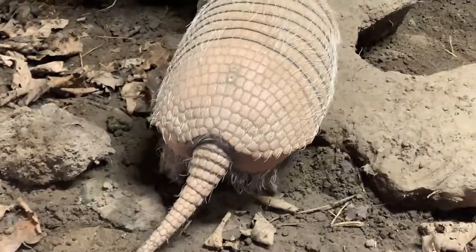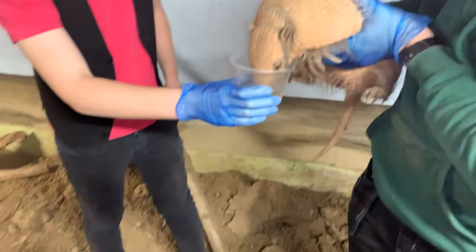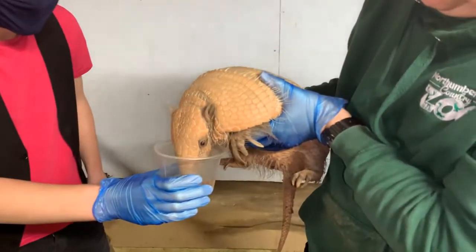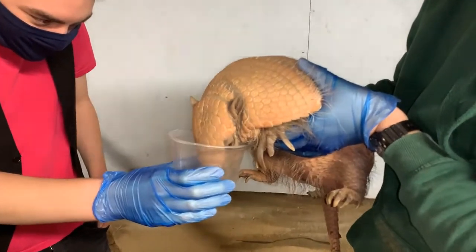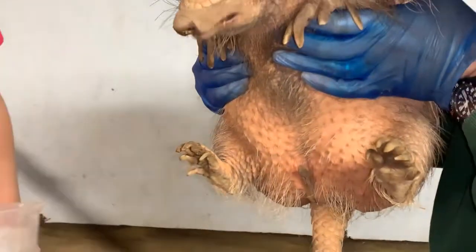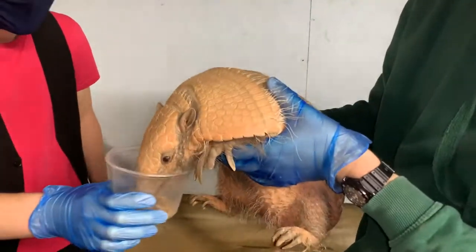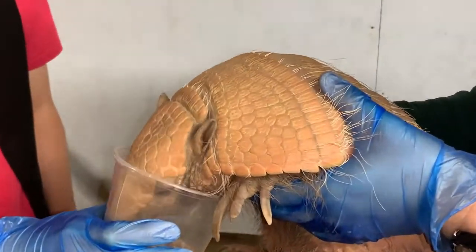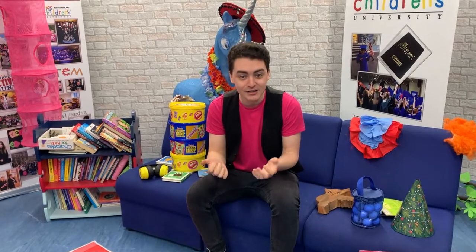I kind of wish I had an armadillo to hang out with. She's probably chomping away at those mealworms - she loves them. She's nearly eaten them all already. And to think as well, our fingernails are exactly like the armadillo shields - that's incredible.